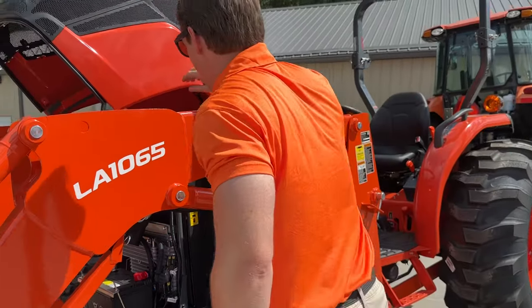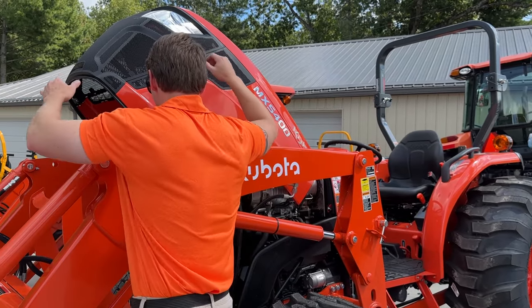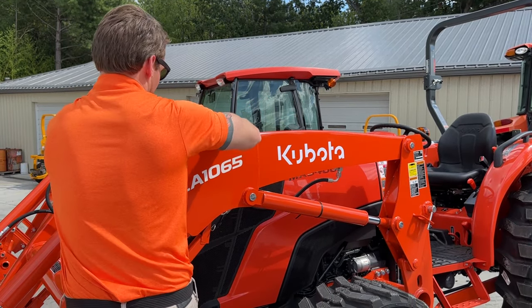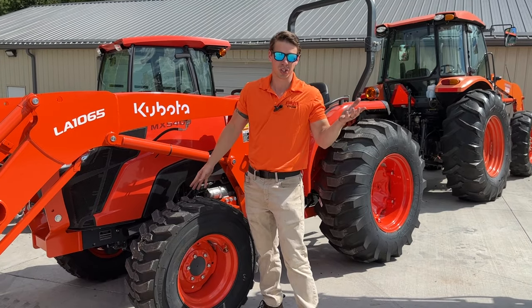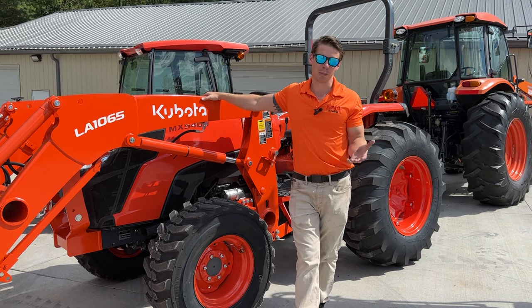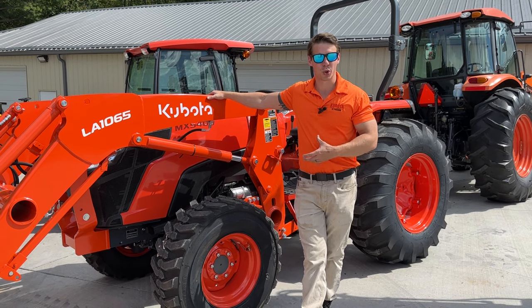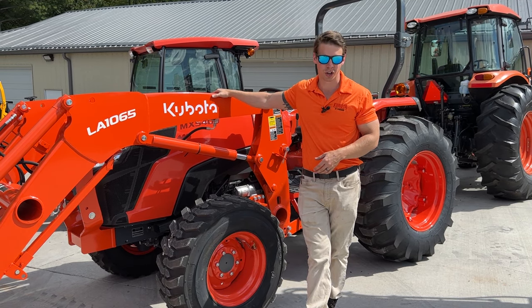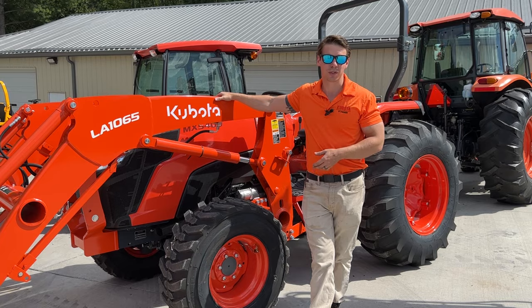That's basically underneath the hood. On the back is your DPF and engine — you won't really mess with that. Now we'll talk about the front axle. This is a nice beefy 54-60 horsepower tractor, which means they've got a nice beefy front axle. One of the most commonly missed things is that from the factory and from the dealership, they don't always check the front axle hydraulic fluid levels. It comes filled from the factory with Super UDT, which is the transmission fluid.